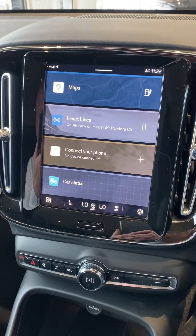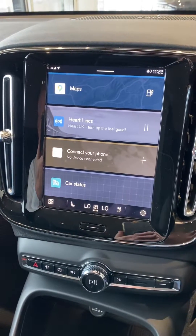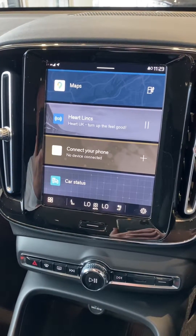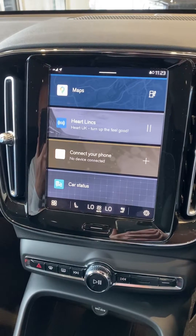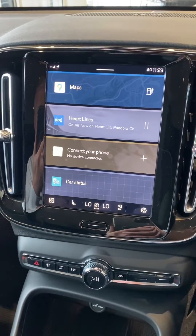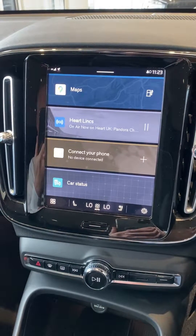Hello everybody and welcome to Riverside Volvo. You join me in the Volvo C40, which is one of the all-electric vehicles from the new Volvo range. One of the systems in the car is the Google Automotive Services, which as you can see looks very similar to the system that we're all familiar with.